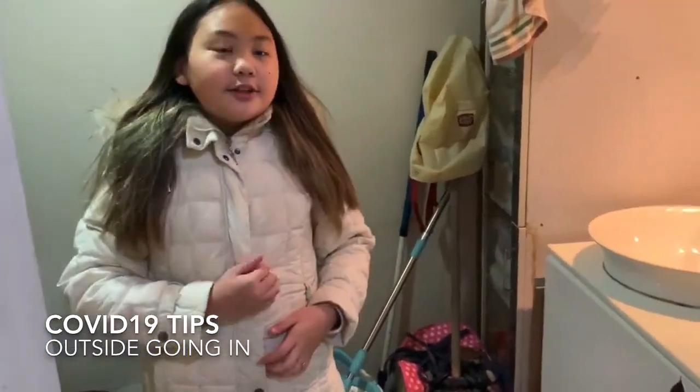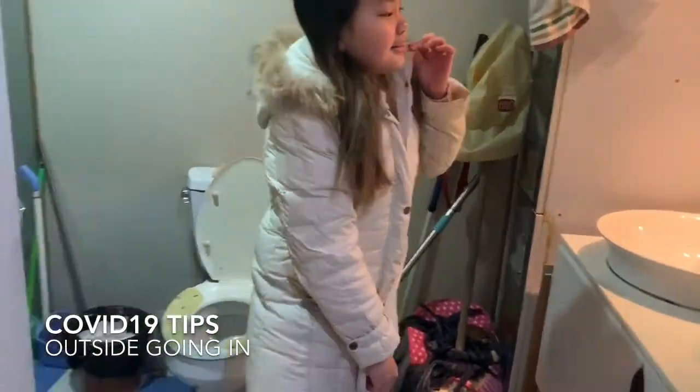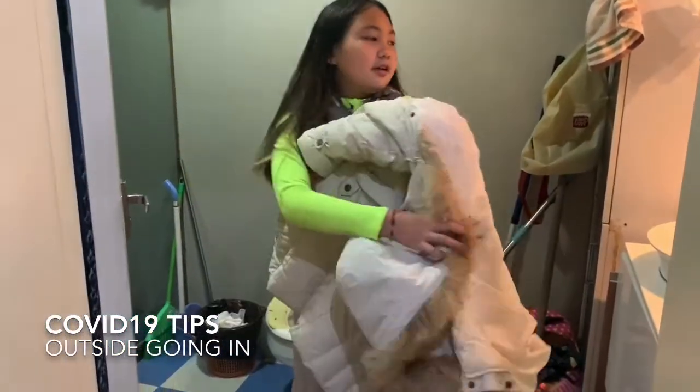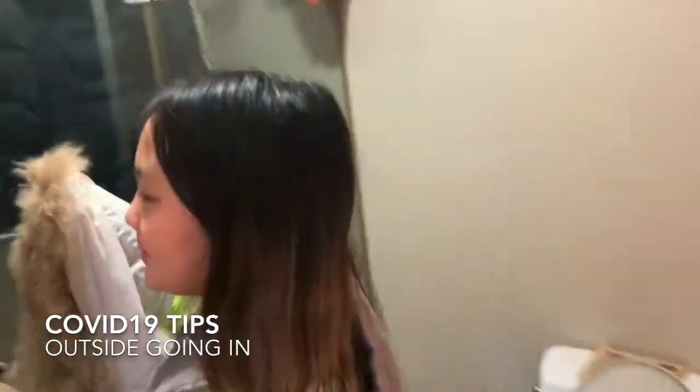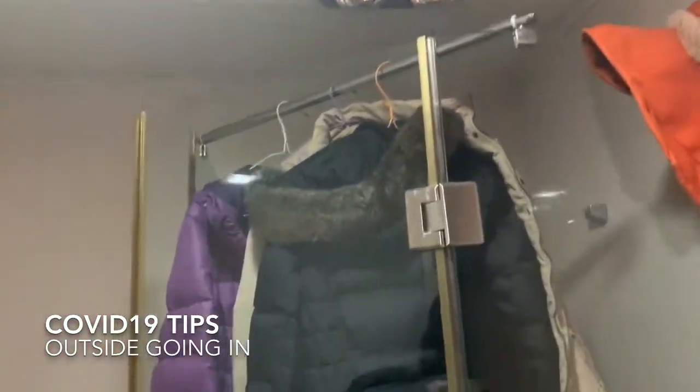Then take off your shoes and leave them here. For jackets, we have an outside toilet area — this is where we put our used jackets or outside pants. We let them stay there for a while. We turn on the heater light, or just hang them there, and then wash your hands.